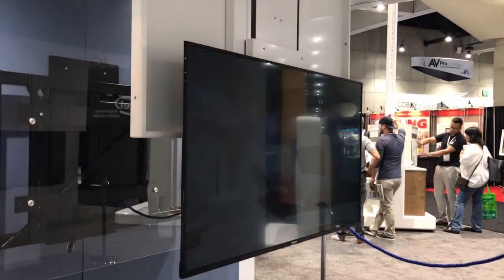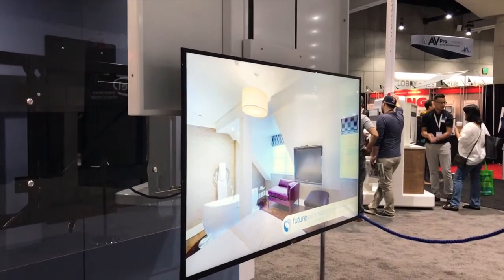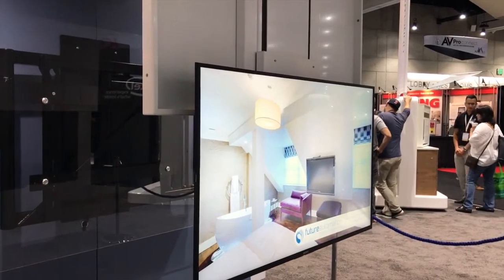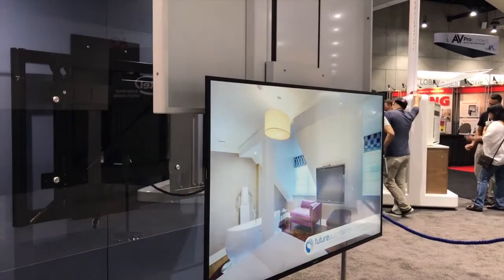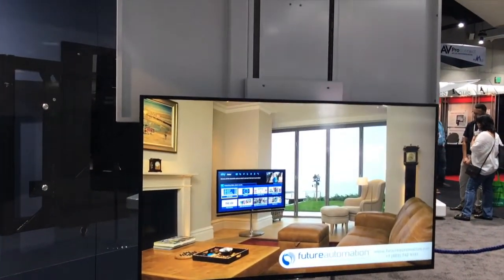The option for swivel as well as the telescope — you can combine all three, which is what we have shown here, or pick either one individually. This allows for a number of options for where you can install the ceiling hinge as well as room configurations.